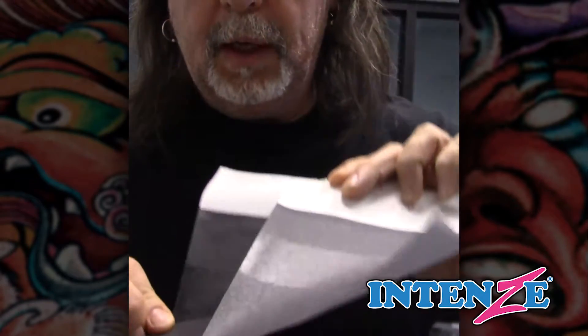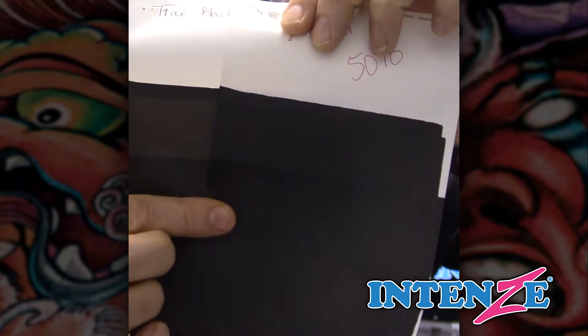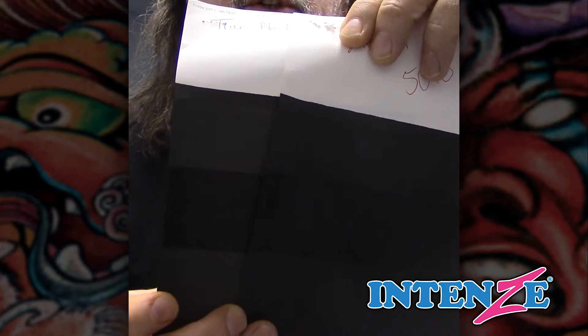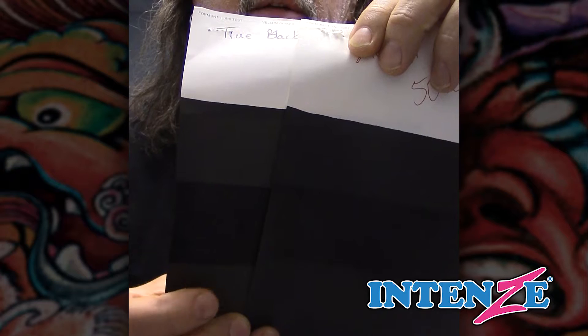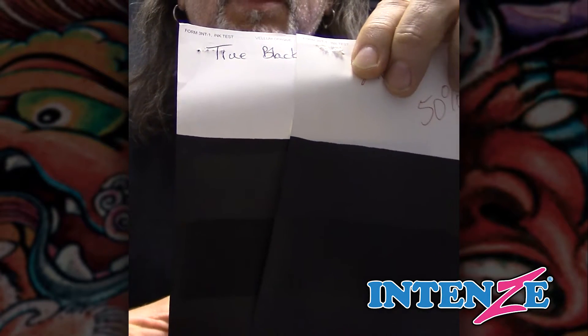When you go into the 50% mix, you're going to start seeing a little difference in the shade of the color between those two. So this was the super black and this is the true black. You can see there's a different shade and tone, and you also see that the opacity is a little bit off. So it's a slight difference, but it makes a huge difference in the skin.